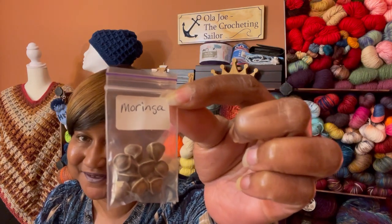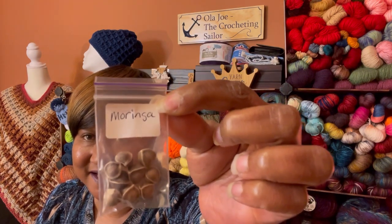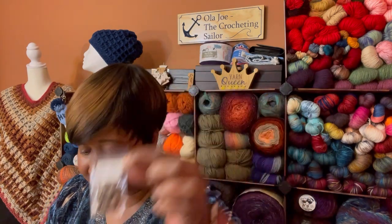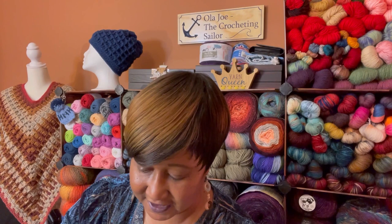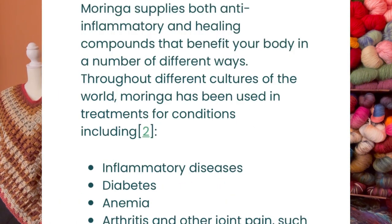And moringa — oh my gosh! This one right here I'm so happy to have because it has a lot of history to it. For those of you that aren't familiar with moringa, y'all need to go look it up. They have little small trees if I'm not mistaken and they have a lot of health benefits. I am so grateful — thank you so much. Chef, this is just such a blessing, thank you thank you thank you for blessing me with these seeds.